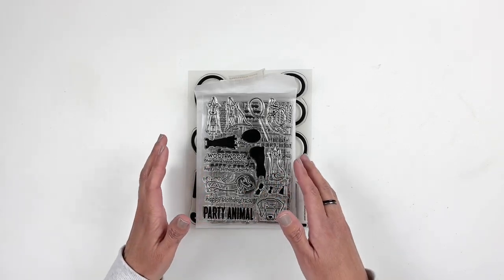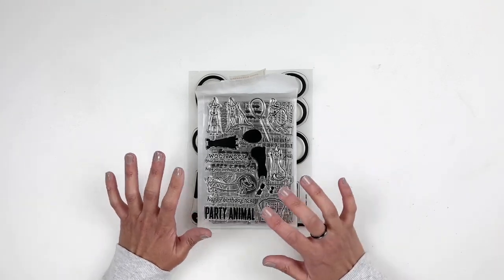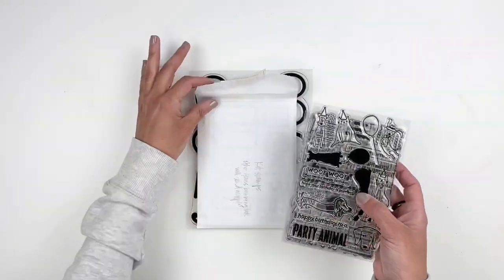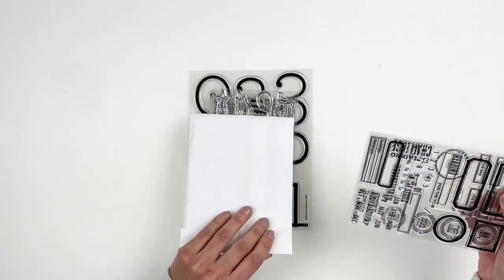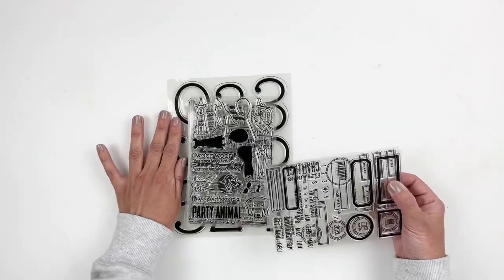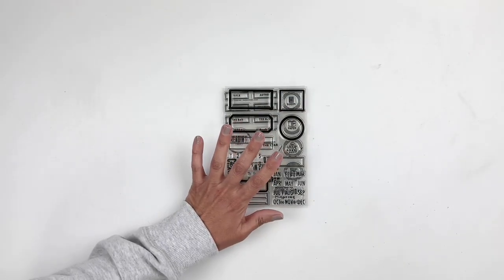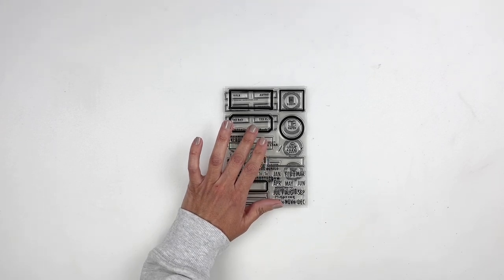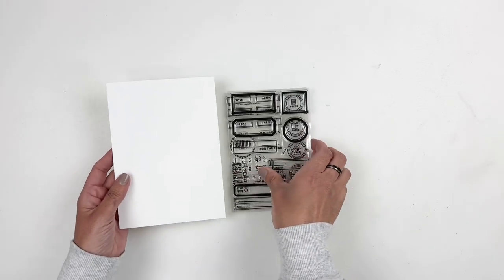Some of these stamp sets I'm going to use today in my Reading with Hibba journal for 2022, and I'm going to put together my first spread for January. So I wanted to share the stamp sets before I do my process video. There are two kits: the main kit, which is the subscription kit, and a mini kit you can purchase separately this month.